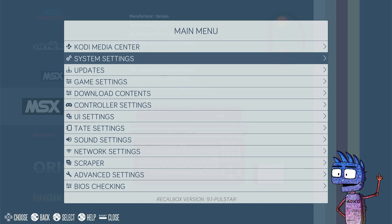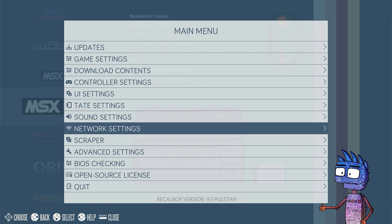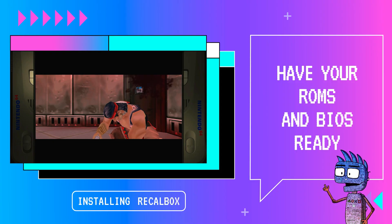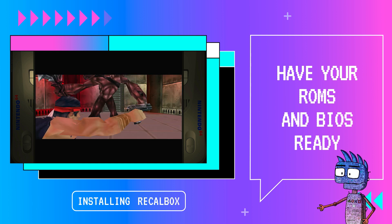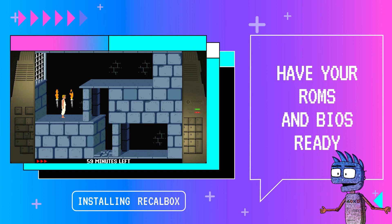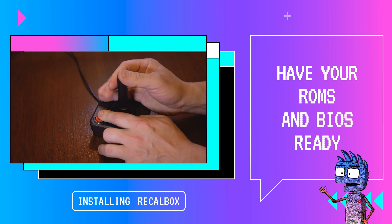It's time to add some games and the required missing BIOS. You can verify that by clicking on BIOS Checking. Lots of BIOS cannot be distributed with Recalbox because they are copyrighted, so you need to download them by yourself. Remember, that could be illegal in some countries. After finding ROM games and the right BIOS for our Recalbox version, we can copy them in the right folders.